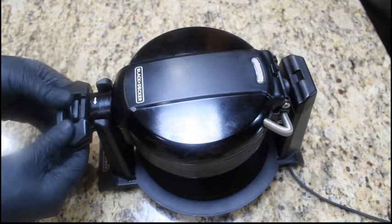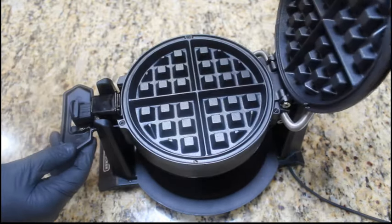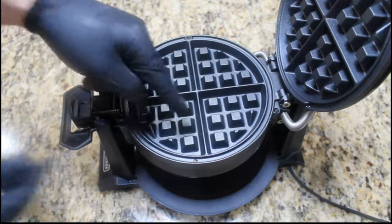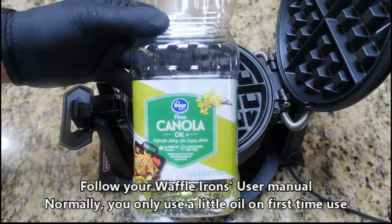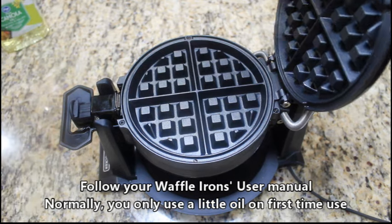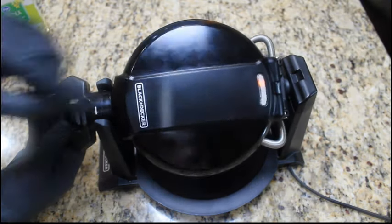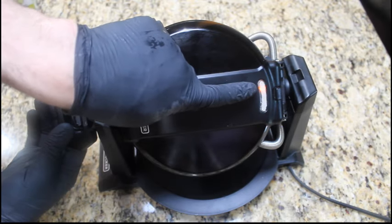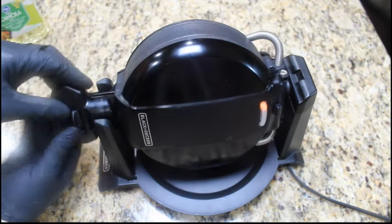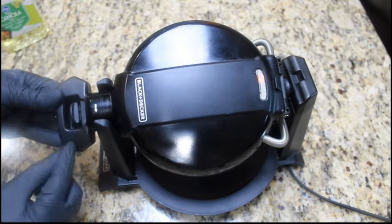Now here's our waffle iron. We have two sides to it. All waffle irons are different, but when you first get one, you'll want to get a little oil on them. You won't need to oil it every time — just the first time you use it — and follow your waffle maker's instructional manual. Our waffle maker has a red indicator light and it'll be warming up on both sides, then turn green once it's ready or your waffle is cooked. Ours has a lock as well.